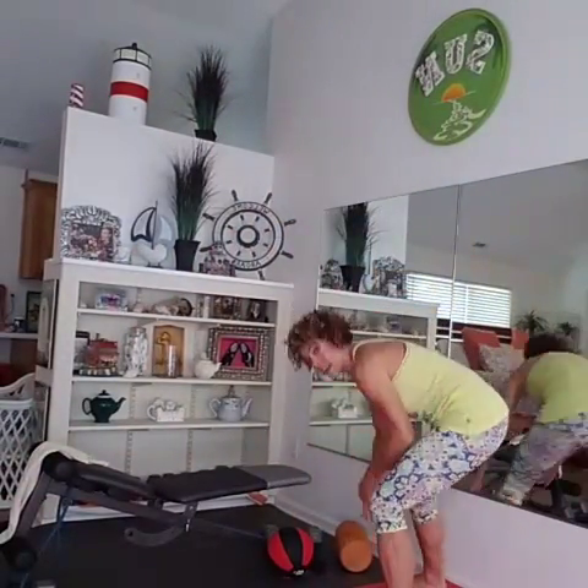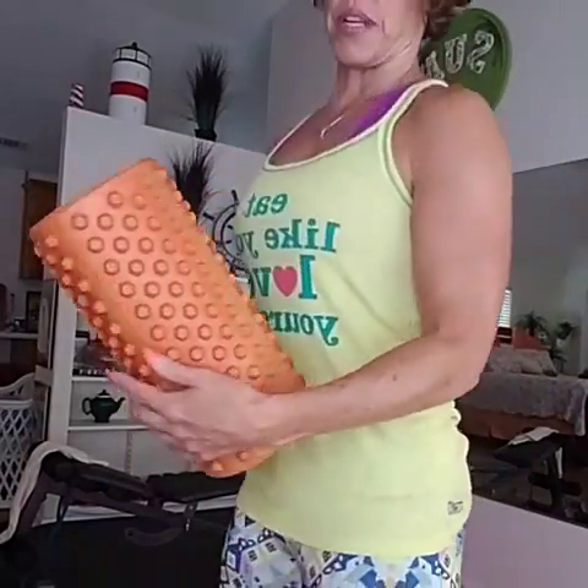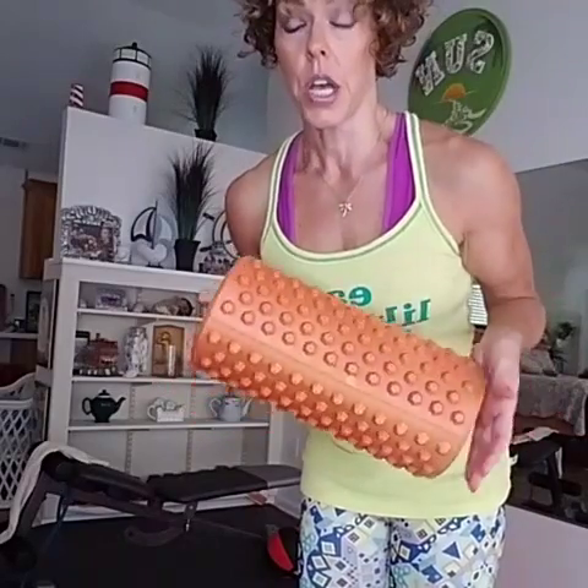Also, this is my best friend right here — the foam roller. They also make long ones, which I've been meaning to get so you can put it against your entire back. But this thing is awesome. This is like your own little private massage. You guys need to be doing this at least once a week for a good amount of time, like a 30-minute stretching session.